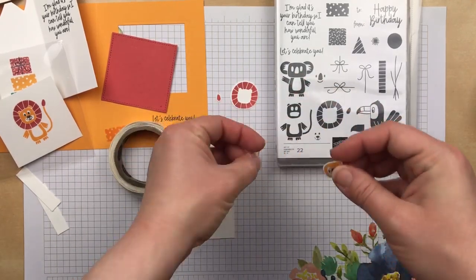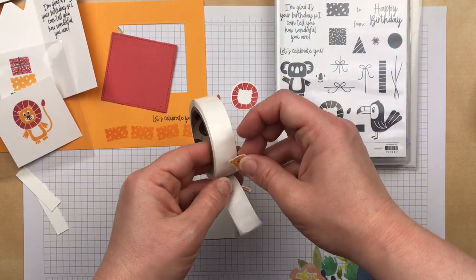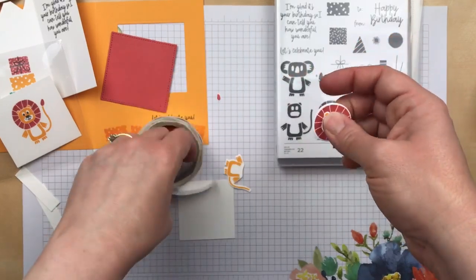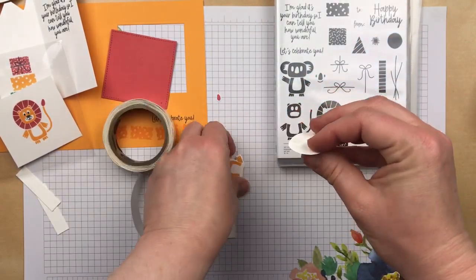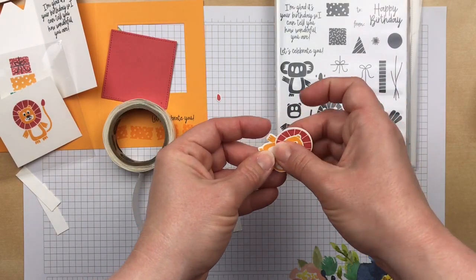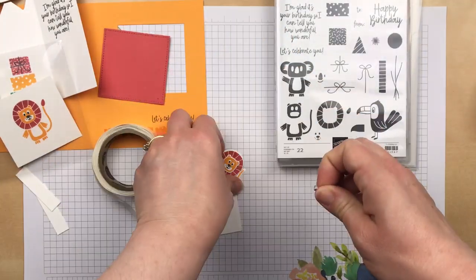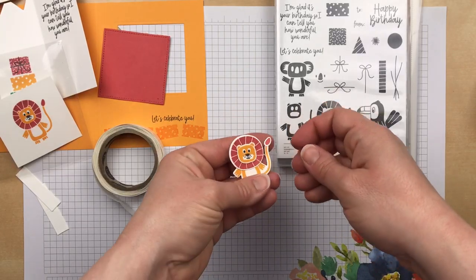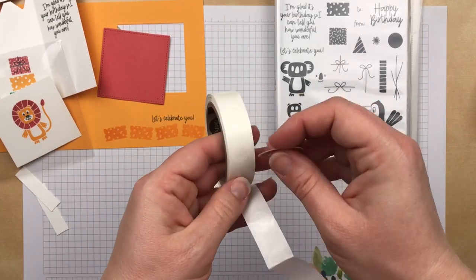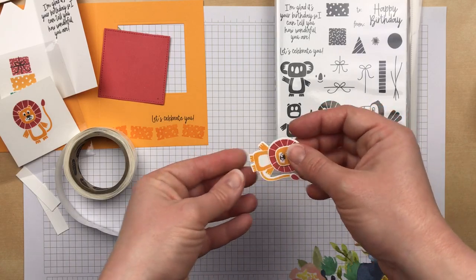I'm using glue dots to layer the lion image. The mane is going to go on the body, and the tip of the lion's tail is going to go at the end of his tail. I feel like that's down there way too low — let's add another one so we can get closer to the neck. There we go.